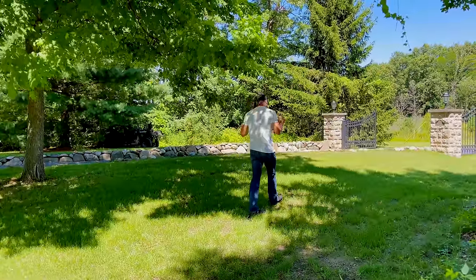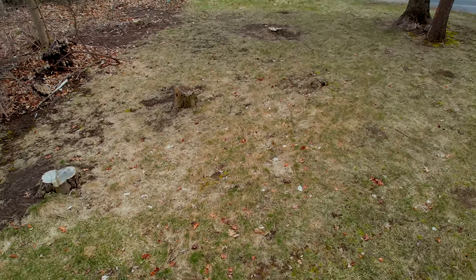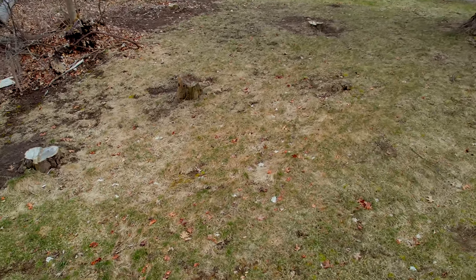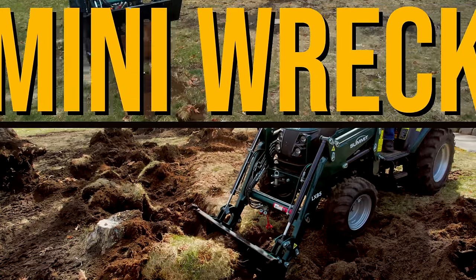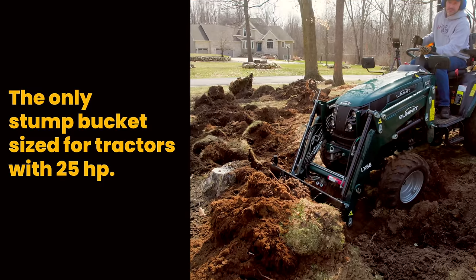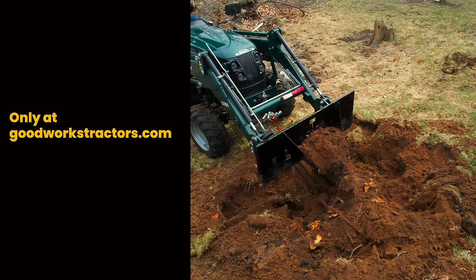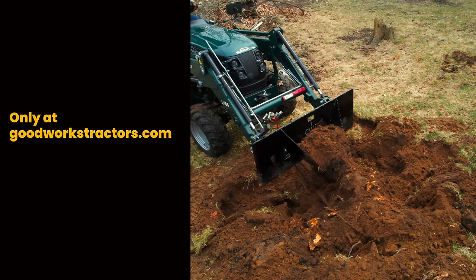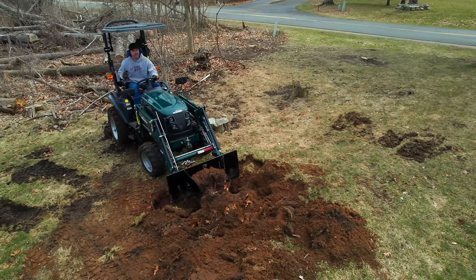Standing right here, we had a lot of stumps that we had to dig out. We used a tractor with a stump bucket, dug all of those stumps out and got rid of them. But doing so, you're leaving big gaping holes all over the place. You don't have to have stumps in order to do a renovation project like this, but that was just step one for us, and it sure as heck made it a bumpy area.